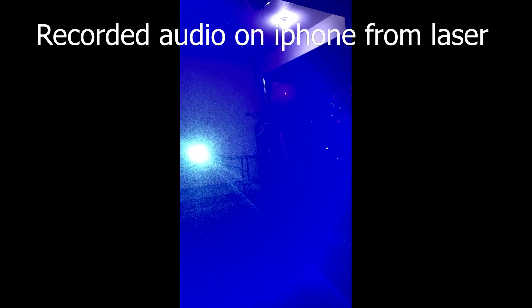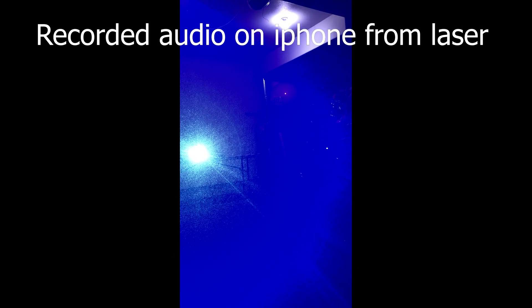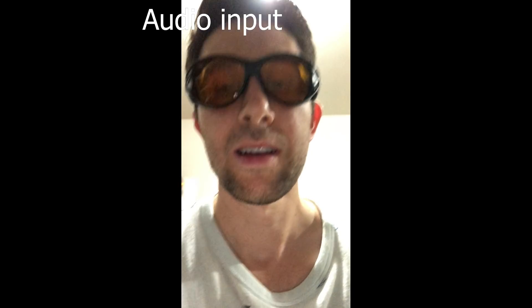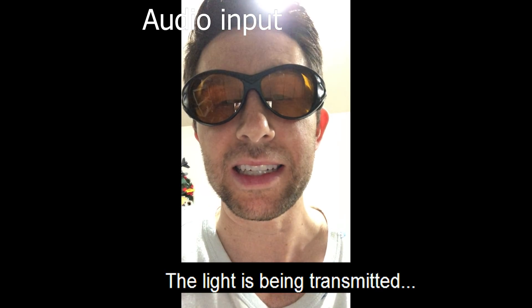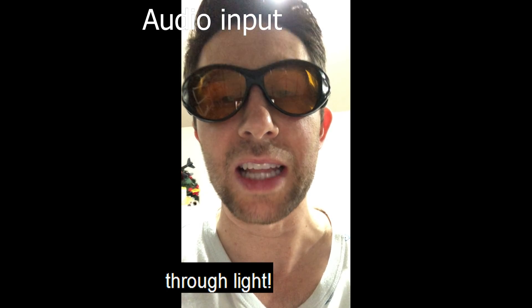Okay let's just try it with me talking normal. How does this sound? Does this sound okay? I'm going to talk low. I'm going to talk high. Hello. How are you? Okay this is a video — can you hear what I'm saying right now? The light is being transmitted. The sound is being transmitted through light.